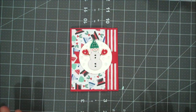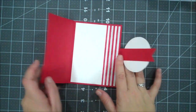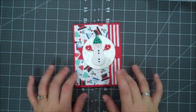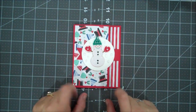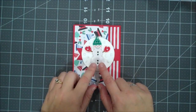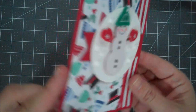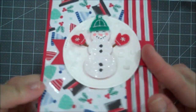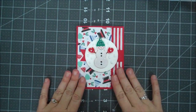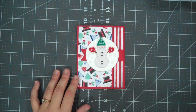Hi everyone, this is Shannon from TheIrishScrapper.com, and today we're going to create this fun fold card using my favorite bundle of the holiday catalog, the Let It Snow. We're going to be doing some punching, some puff paint for snowballs — hopefully you can see those are like puffed up. It's so much fun. Let's go ahead and talk about the supplies that we're using and the dimensions, and then we will get started.